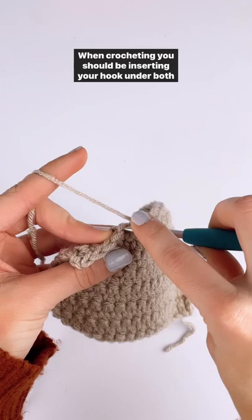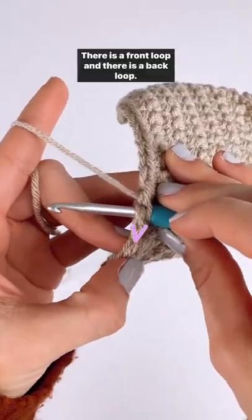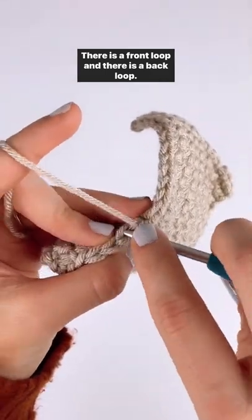When crocheting, you should be inserting your hook under both of these loops here. Each stitch should look like a V. There is a front loop and there is a back loop.